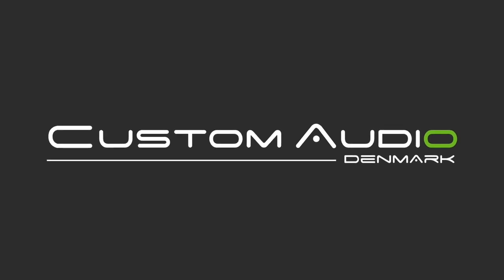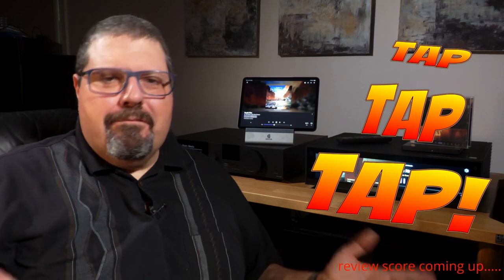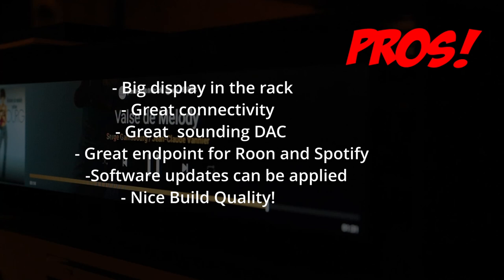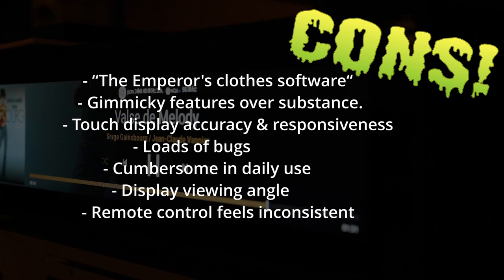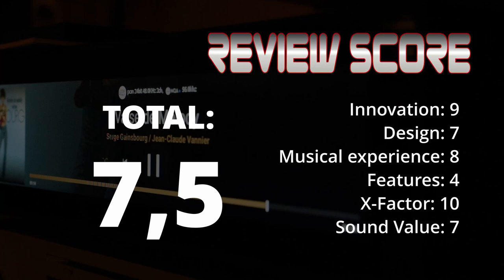Thank you to HiFi and Home Theater Specialist Custom Audio in Denmark for providing the review sample. Find the link to their website in the description below. If you like full and honest reviews like this, be sure to like and subscribe — it helps a lot growing the channel.